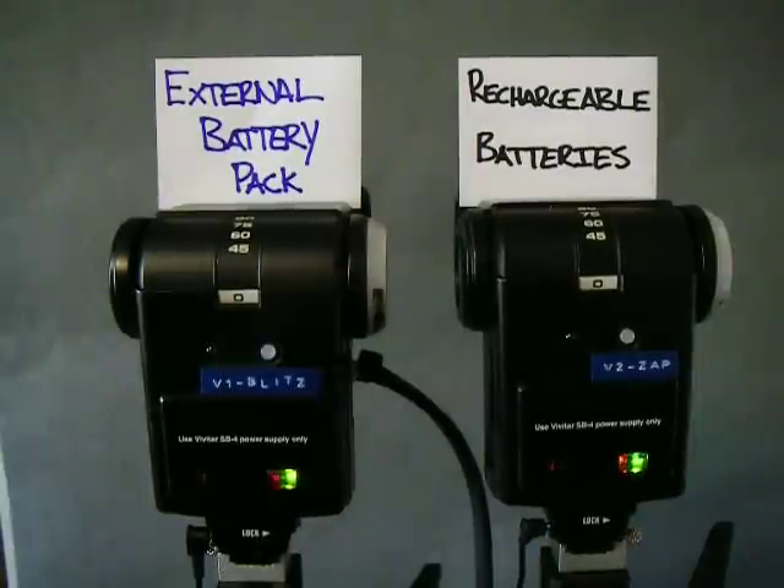You can see that the external battery pack was definitely always ready to go — I don't think it stalled out once — whereas the rechargeable batteries had a second delay before the flash was ready to go again. Overall conclusion: external battery pack rocks.